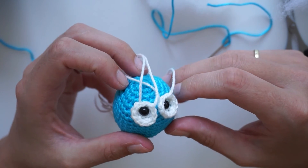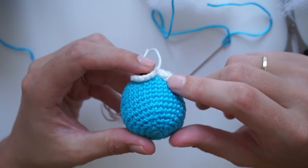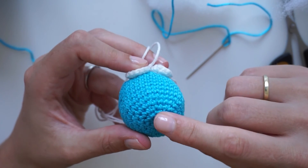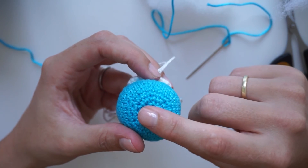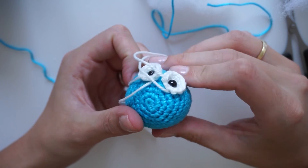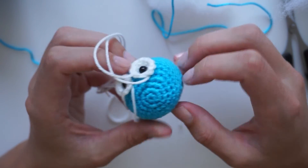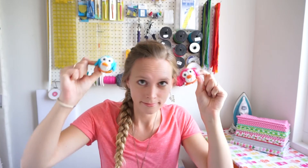So that's it for today. We attached the eyes with the safety eyes, and then we finished the ball by making decreases. We fastened off the end, and we stuffed it of course. I hope to see you next time. Bye!